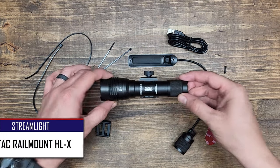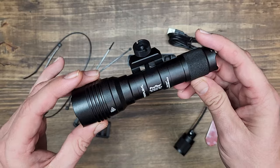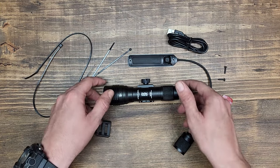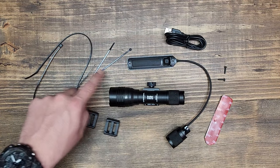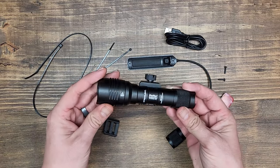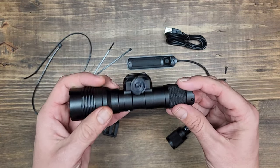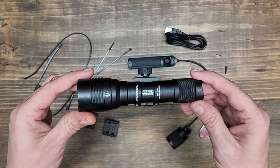In this video we are talking about the Streamlight ProTac Rail Mount HLX. This is a 1000 lumen long gun light and it's one of the most popular on the market right now. One reason is the incredible value — you get the light, Picatinny mount, pressure pad switch, tail cap, zip ties, and an adhesive mounting pad, all for around $120. By comparison, a similar Surefire light would require buying all those pieces separately, running you about $400.